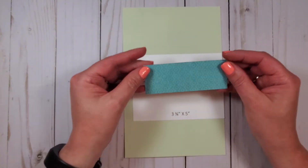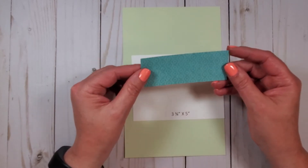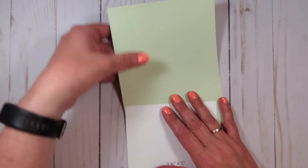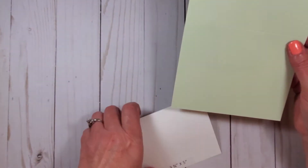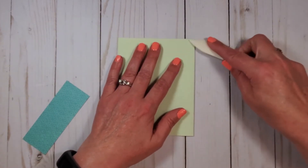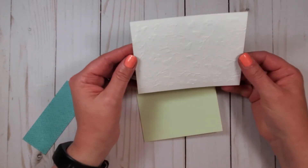For sizes, we have some of that Bayou Paper cut down — this is 1.5x4 — a piece of Basic White which is 3¾x5, and then our base cardstock which is 5.5x8.5, scored at 4¼. So to get started, we're just going to fold this in half because it's pre-scored.